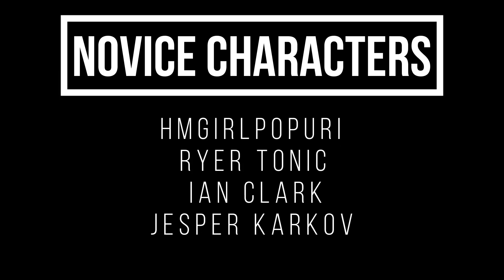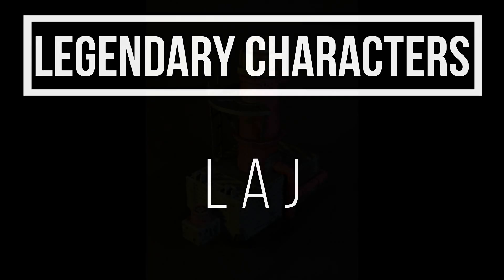Now to thank my patrons: HM Girl Pupery, Ryer Tonic, Ian Clark, and Jesper Karkoff. And my legendary patron, L.A. Jack. Without their help, a lot of this wouldn't be happening.